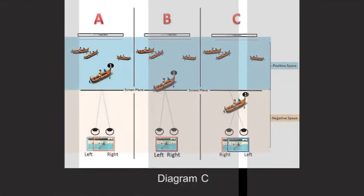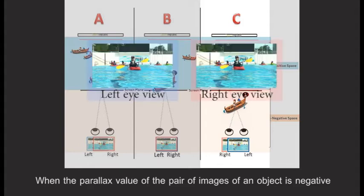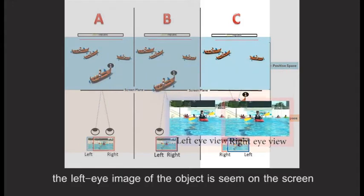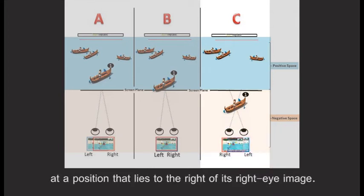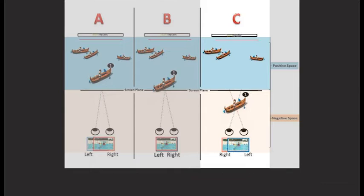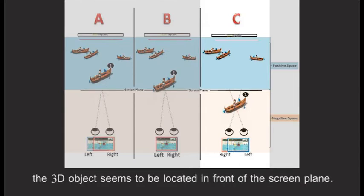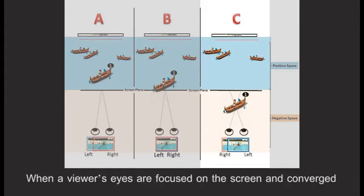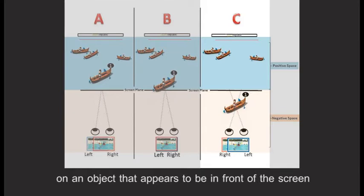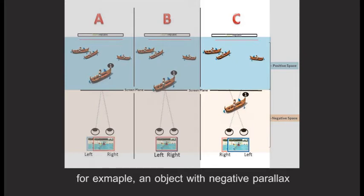Diagram C. When the parallax value of the pair of images is negative, the left eye image of the object is seen on the screen at a position that lies to the right of its right eye image. When the viewer converges the image pair, the 3D object seems to be located in front of the screen plane. When the viewer's eyes are focused on the screen and converge on an object that appears to be in front of the screen — for example, an object with negative parallax — the viewer's left and right eyes cross.